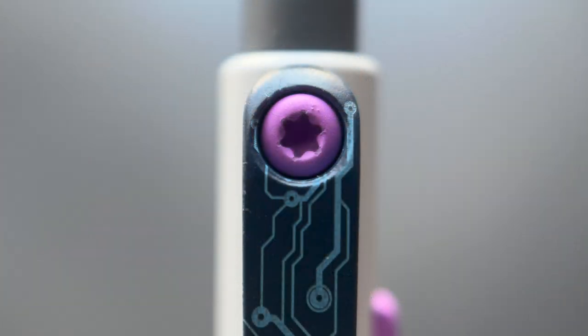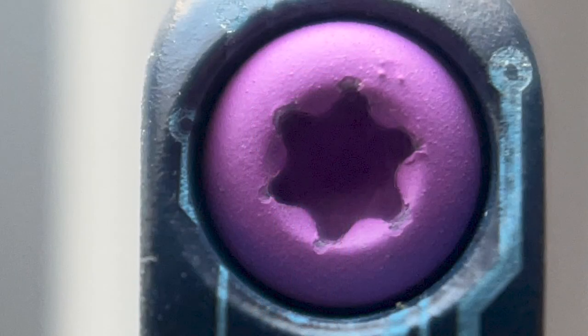The Cerakote on the screws really doesn't hold up well to the torque when they're screwed in — there's typically some internal chipping on the material. This is something I can only see under heavy magnification, so it's not a visual flaw that bothers me since I can't see it with the naked eye. But from a manufacturing standpoint, it'd be nice to figure out a way to prevent that from happening.